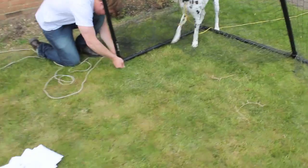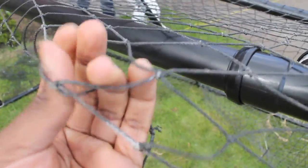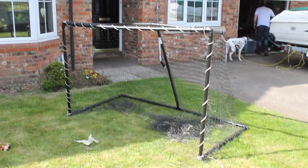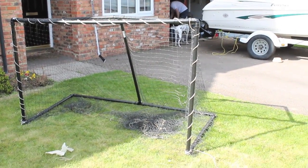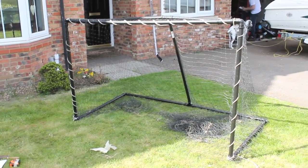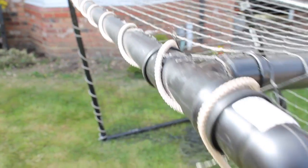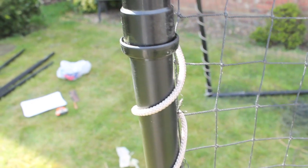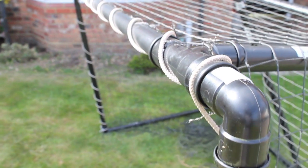Just setting up the netting now, going to be threading it through. The net's good quality — you can see the holes aren't too big, so the puck isn't going to be able to go through it. We've just threaded some cable through the net and around the tubing to keep the net attached to the goal. You can go further by adding cable ties to secure it even more. We're going to reinforce it by threading the net in and around the tubing and also attaching cable ties to make sure it's really secure.